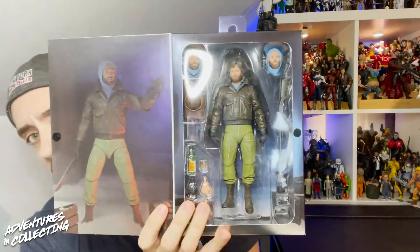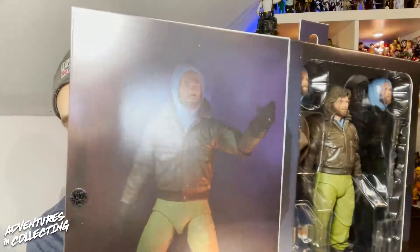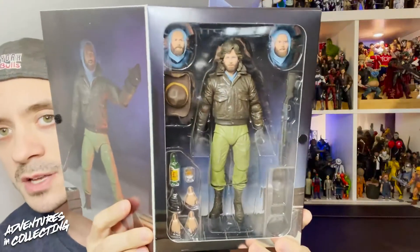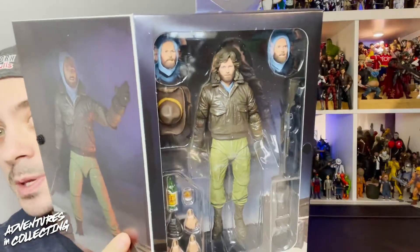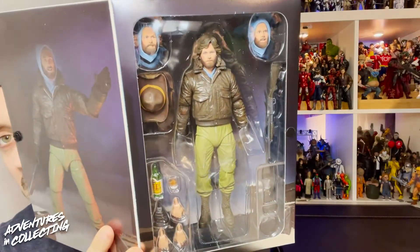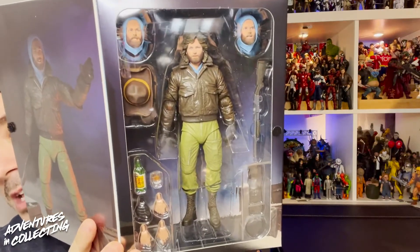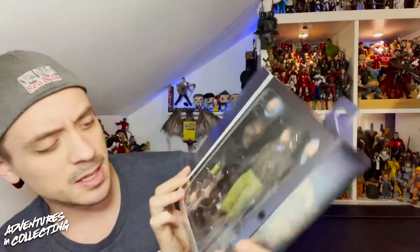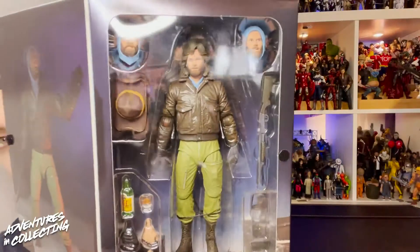On the bottom of the box we have all the fine folks over at NECA that were part of bringing this figure to life. We have the typical gatefold opening here with a little velcro — again a great picture of the figure — and then the giant window so we can see all the different accessories. There are quite a few: three different heads, a series of hands, NECA-brand whiskey along with a rocks glass, a hat, a shotgun, a lantern, and two pairs of eyewear.